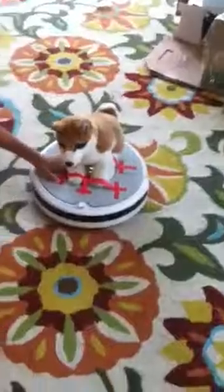And there's your cleaning dog. Good dog. And that's how you make a cleaning dog.